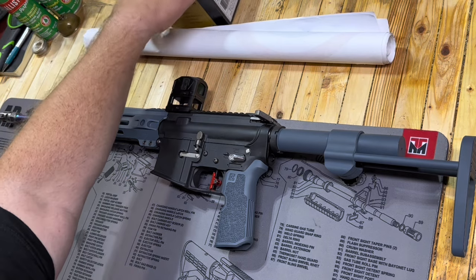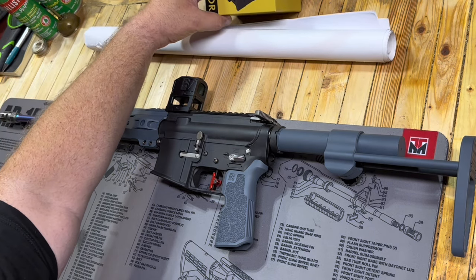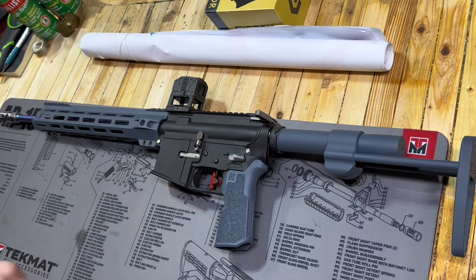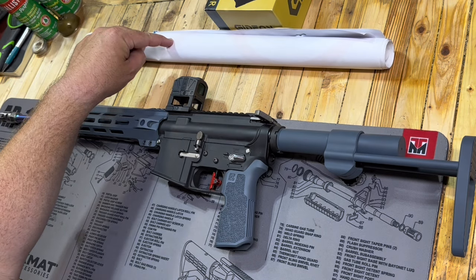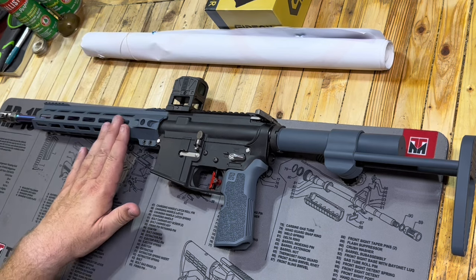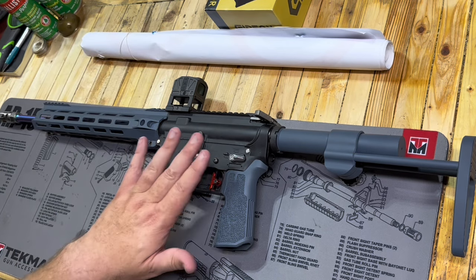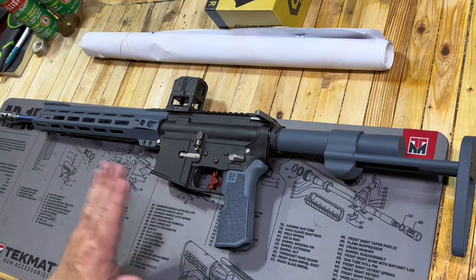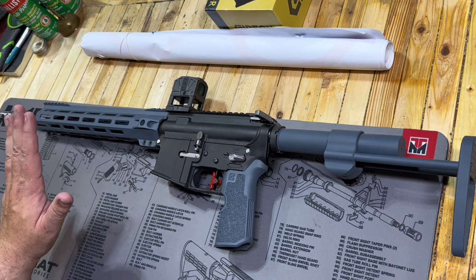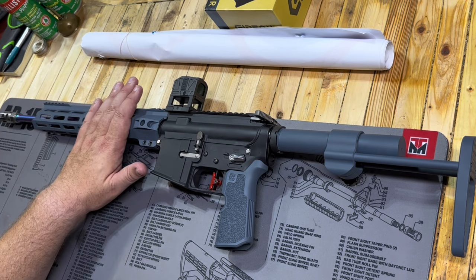I have some things to show you. We're going to talk about this Gideon Optics Mediator — had this on top for those first shots and it went really well. I have some groups from shooting at 25 yards on the Faxon barrel. We're going to go over a couple things we like and don't like, and talk about the big driver of these last couple AR-15 builds, which is the handguard.